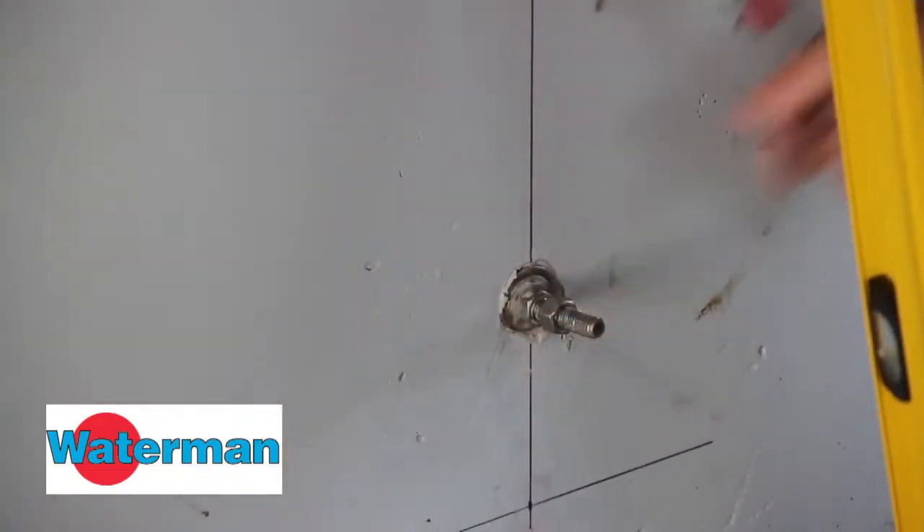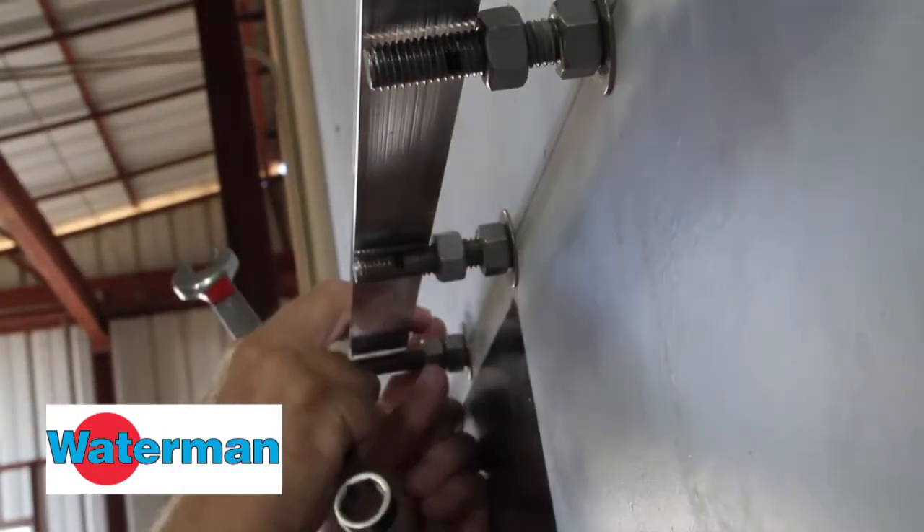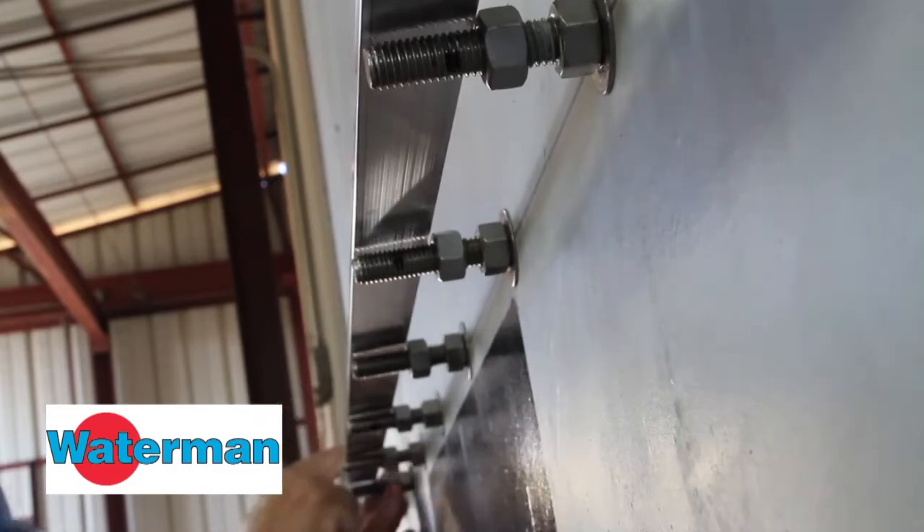Then use the double nut method to hang the gate square and plumb. Using the front and back nuts, make sure the gate is perfectly plumb. Work from side to side and corner to corner, aligning the nuts with a straight edge.